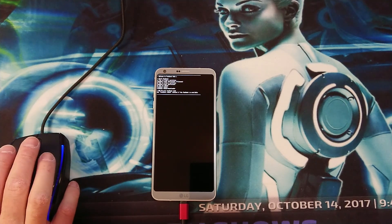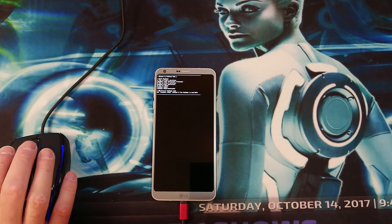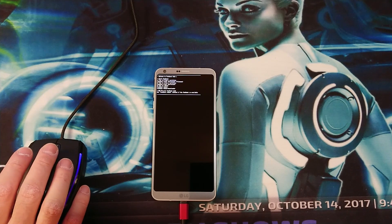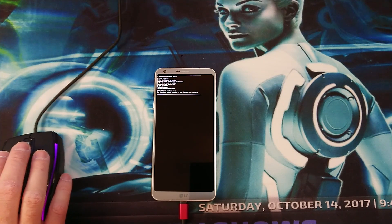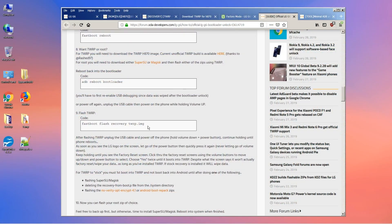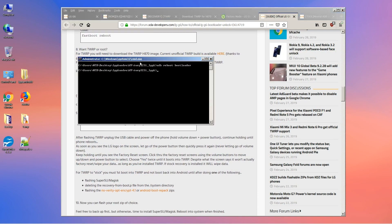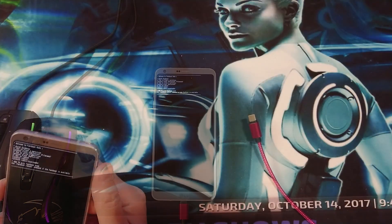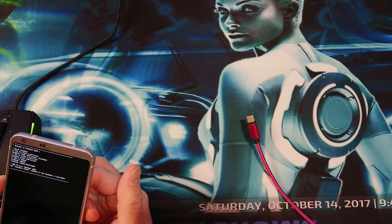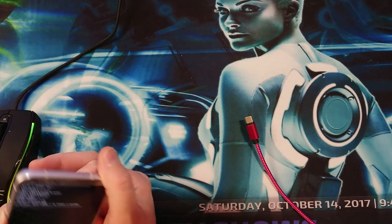Once we are in the bootloader, we skip the other steps and go immediately to step eight, because we want to install TWRP. The command is: fastboot flash recovery twrp.img. Go ahead and type in: fastboot space flash space recovery space twrp.img and press Enter.